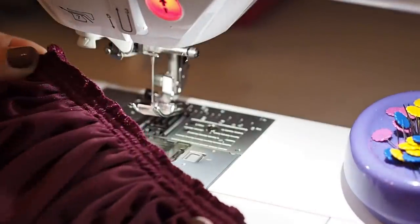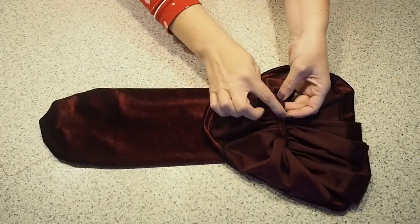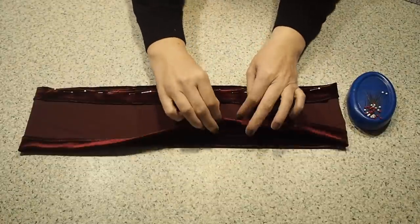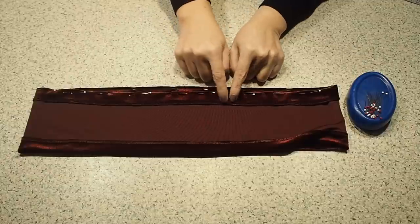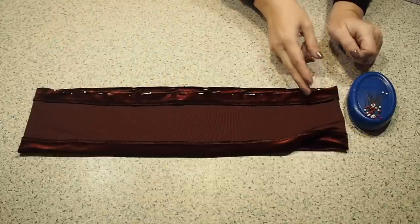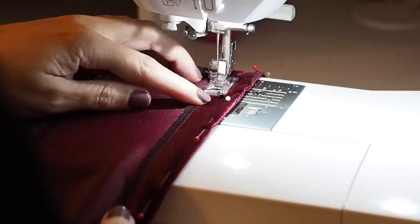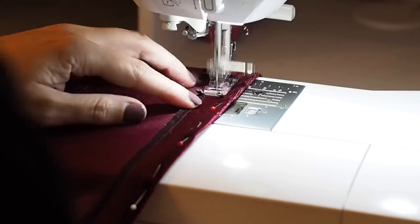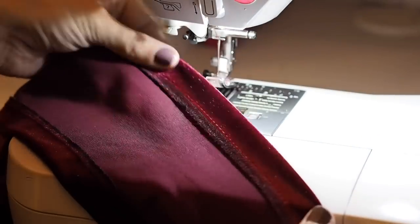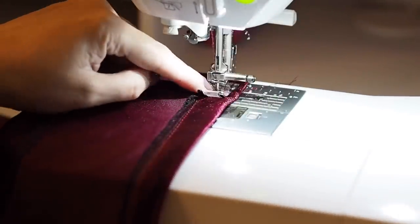I'll take care of that raw edge off camera and give this a press — happy with that, the first ruffle is complete. Now for the overlay ruffle. Back to my little tube — I've prepared this in exactly the same way as before, taken care of the hem, but this time I also want to take care of that top edge. So I've turned that edge underneath by one inch and I'm running those same two lines of gathering stitches, placing the first right on the edge of those overlock stitches and the second about a centimeter away. Popping the gathers in through this folded fabric is going to give me a really gorgeous lip to the top of the ruffle — that's one of the main features of this dress.